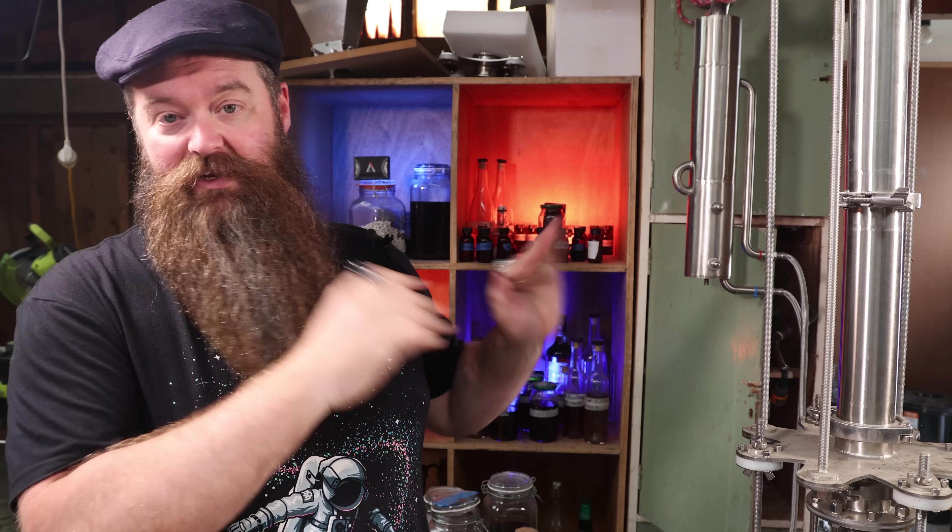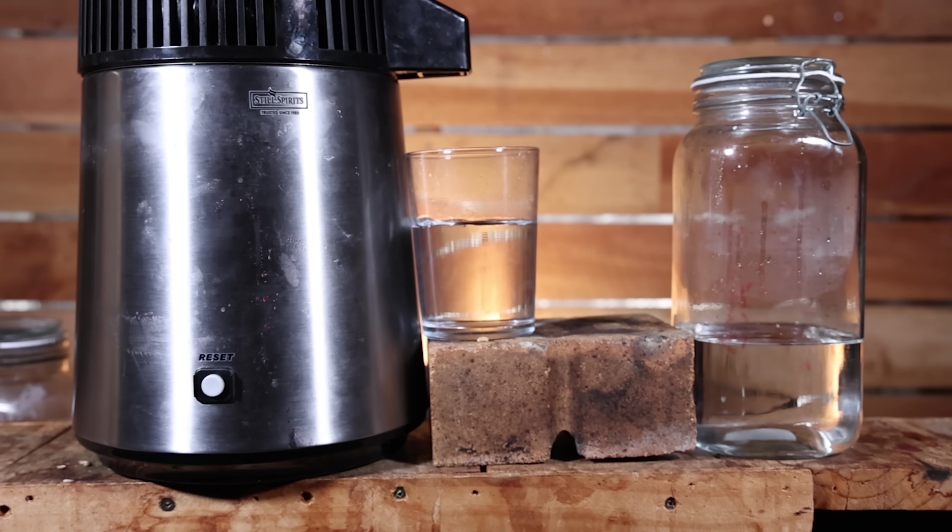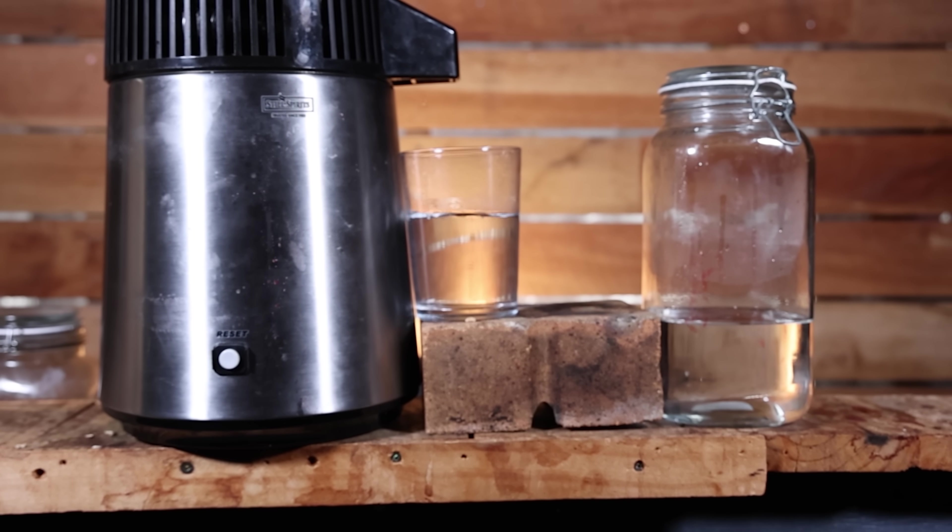So I took about 80ml of product and ditched it before I started collecting what I was keeping. I collected in total 1.3 litres of 81% ABV.